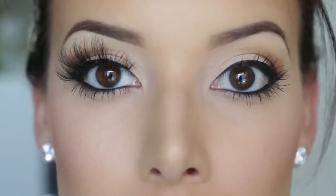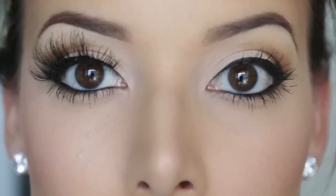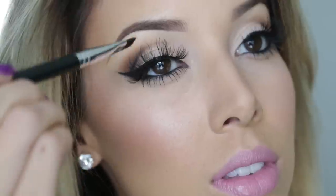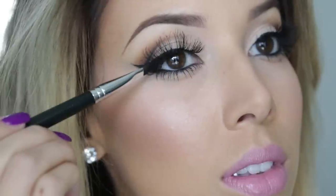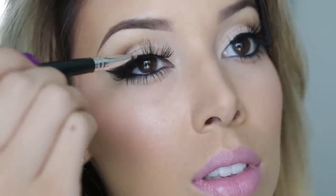And that's what it looks like with lashes versus without lashes. After the glue is dried, I just come back in with an eyeliner brush and some black eyeshadow and tap it on where the glue is. And then we are all done.